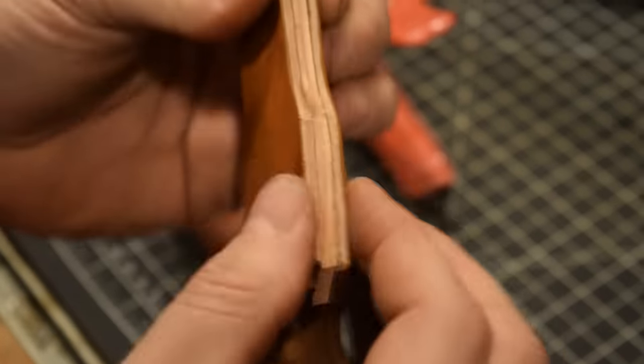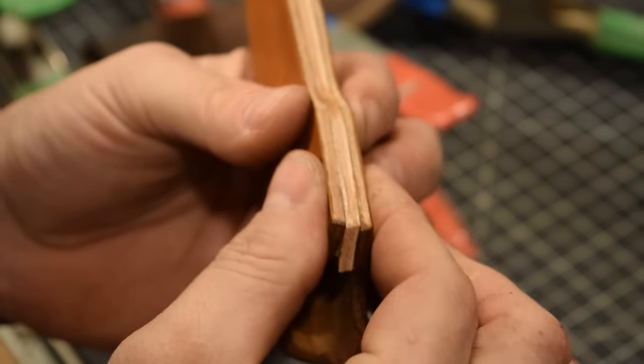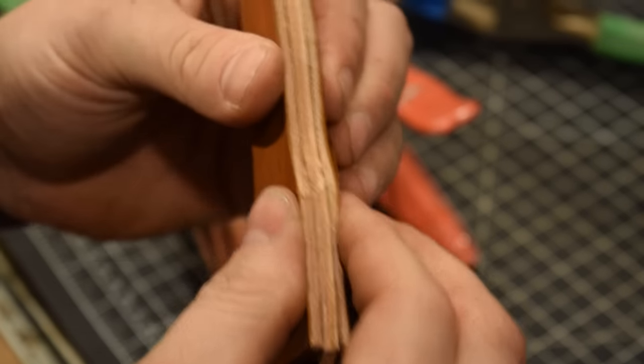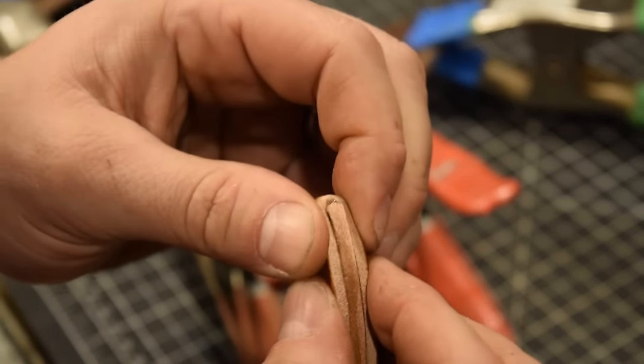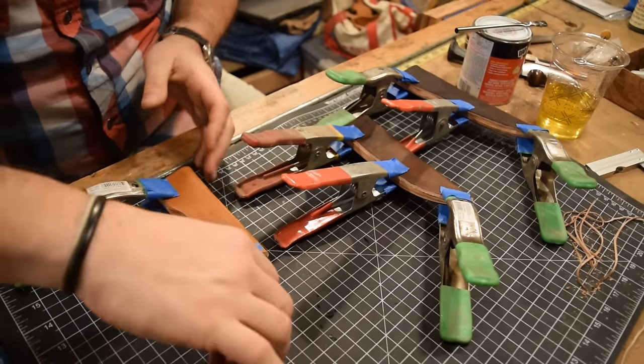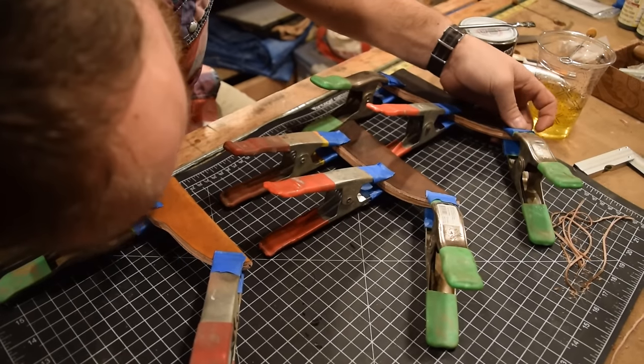As I fold this, I'm making sure my main connections line up exactly where I want them before squeezing down too tight, because once it's set it won't be able to move much. It's okay if there's a little difference on the outer edge because we're going to clean all that up on the sander next.